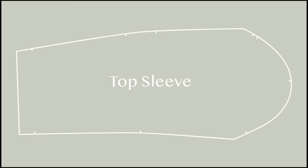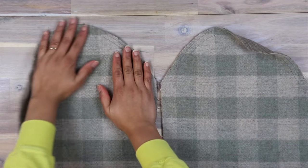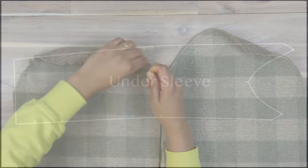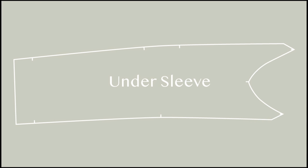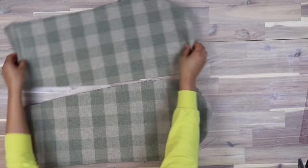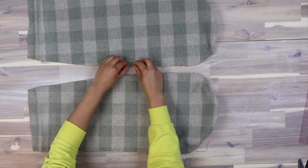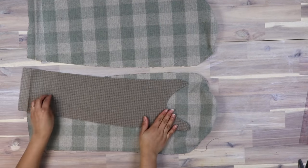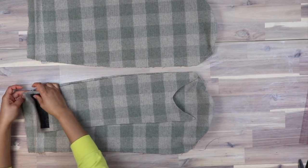Take your top sleeves and sew a pair of large stitches between the front and back notches — gather these slightly. This is the sleeve cap ease. Next, take your under sleeves, and with the notches matching, pin at the corresponding edges of the top sleeve, right sides together. I decided to use the reverse side of the fabric, resulting in a two-tone sleeve.